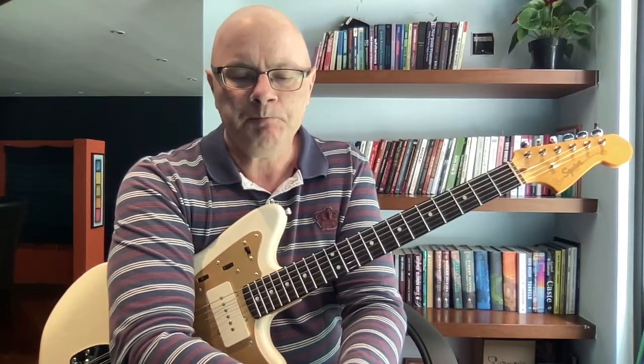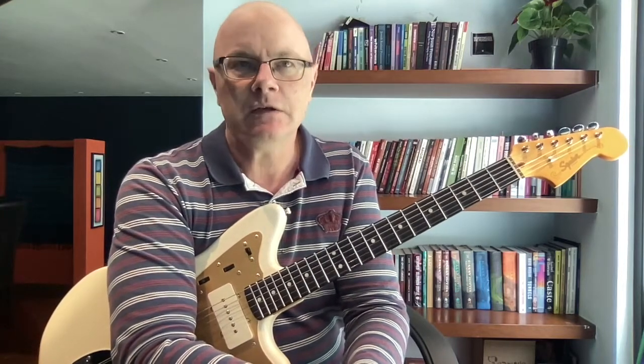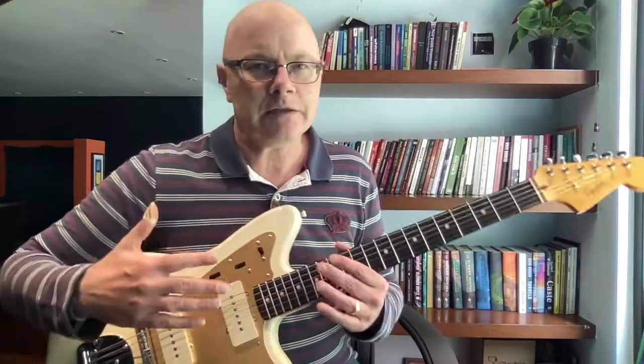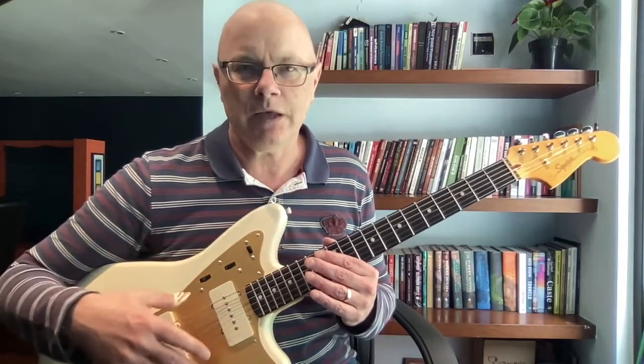Now this is beyond the sort of intellectual arguments where people would say you should know scales because it's good for music theory and understanding chord construction — both of which are true. But let's just look at the scale itself and see how we can appreciate what it can do for us.